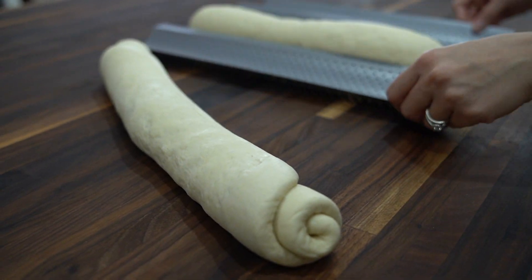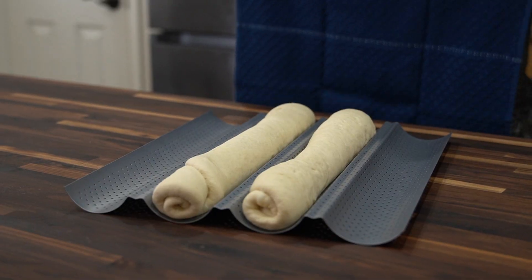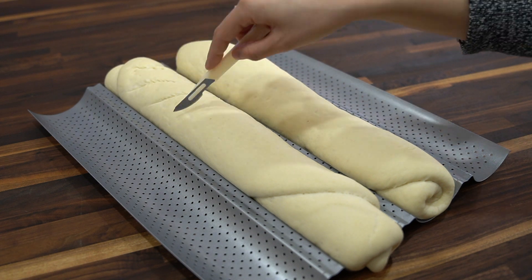Then transfer it to a baking sheet or a French bread pan like I'm using. Cover with a kitchen towel and let rise for 30 minutes. Now using a sharp knife you want to score the loaves.